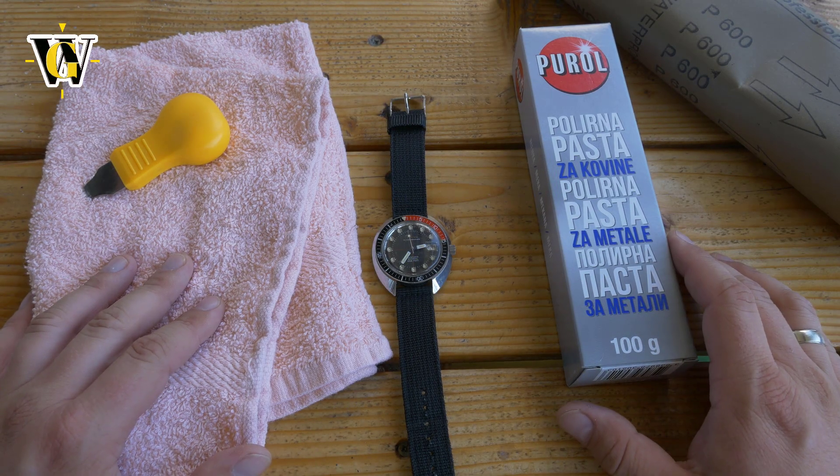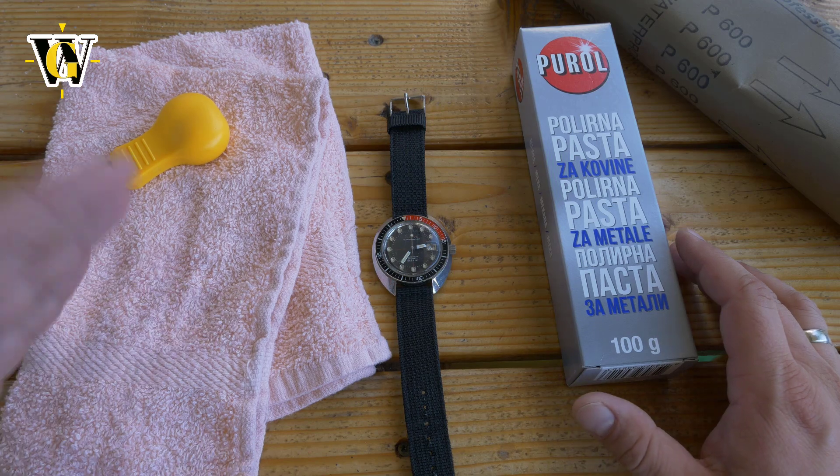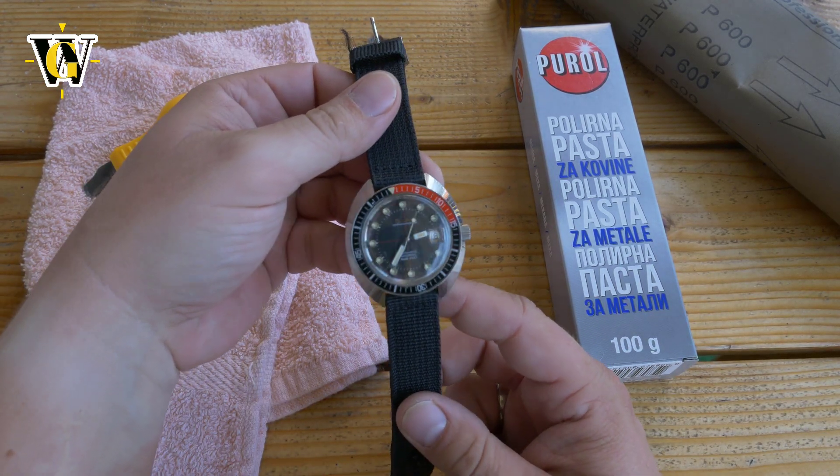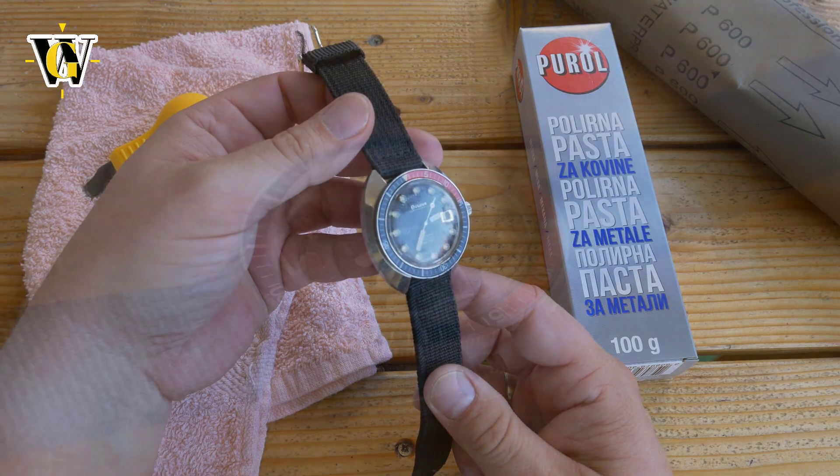Hi guys, welcome to another Watch Geek video. As you might have seen from my unboxing videos, I recently got the Bulova Devil Diver — the vintage one from the 1970s.